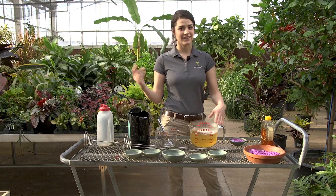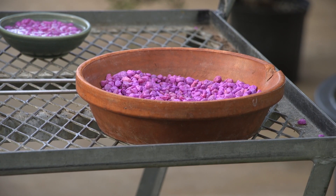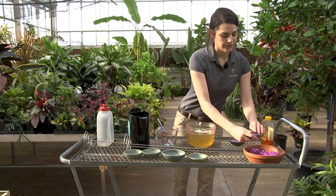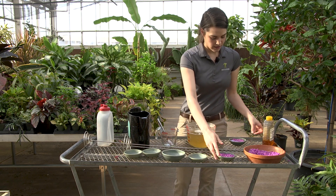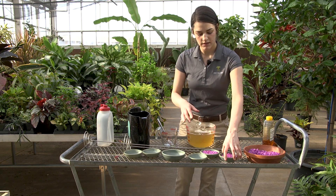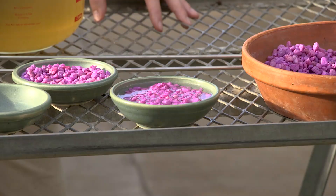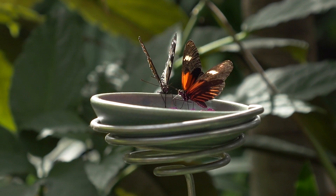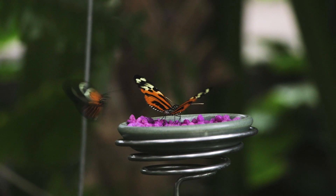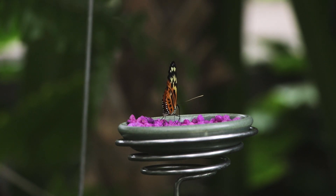Go for it if you want to try! We put the aquarium gravel in our little dishes — not too full — and then pour the mixture over until it's just above the level of the rocks. The reason we do this is because butterflies essentially taste with their feet, so they land on something and recognize the plant. They can stand on the aquarium gravel, unfurl their proboscis, and sip up all the honey water — we call it nectar.